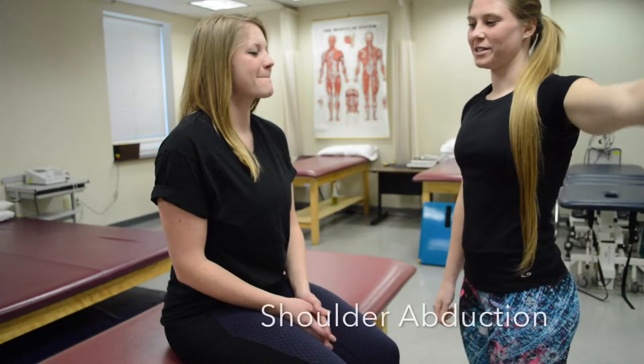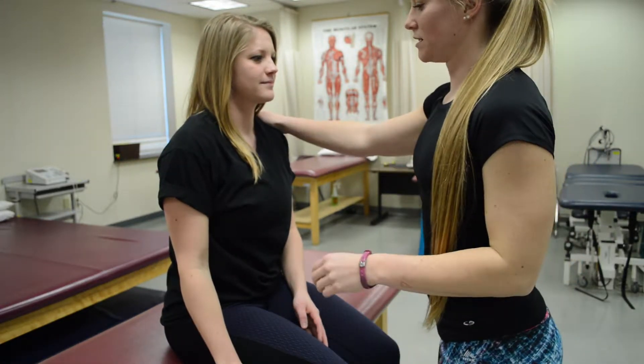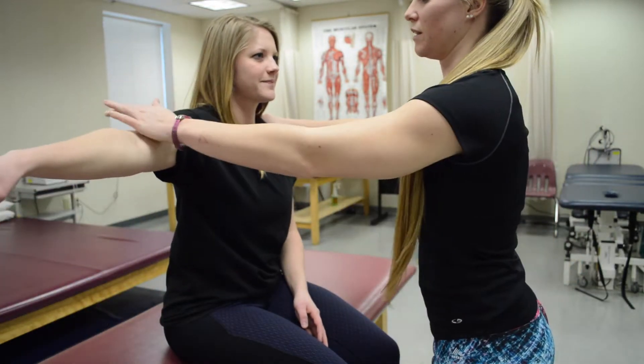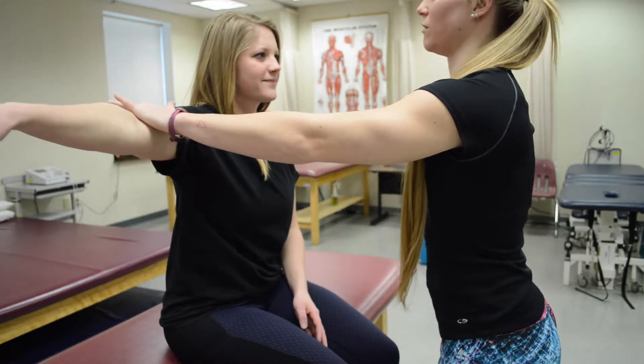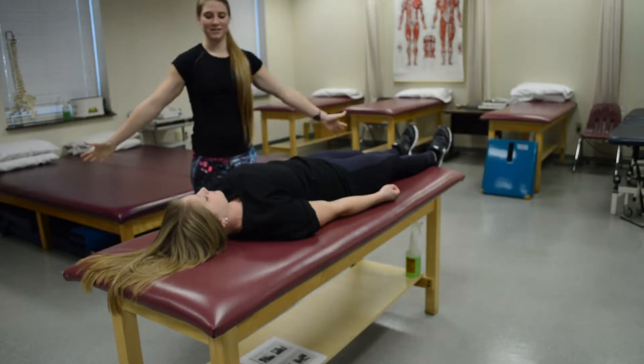For shoulder adduction, see if the patient could do this motion. She can, so stabilize opposite and resist at the distal humerus — she can do that. If she's unable to do that, you would break her down to a lower grade. For a grade two, have her do snow angels.